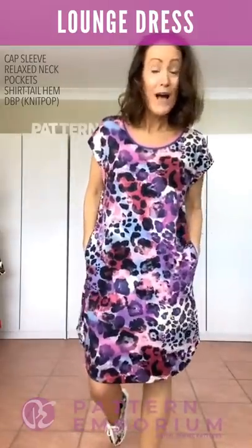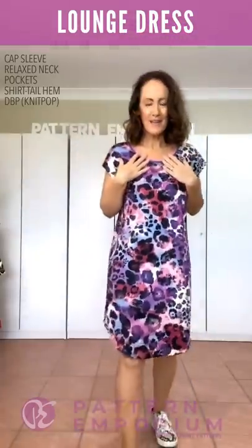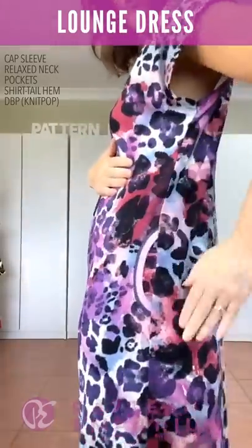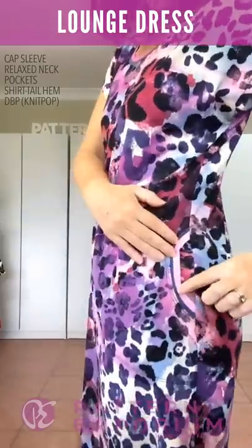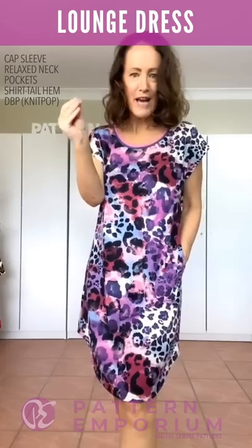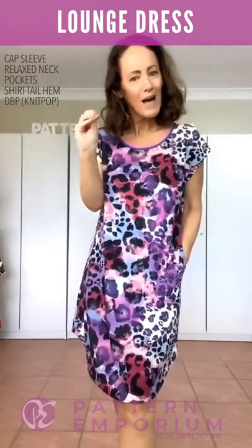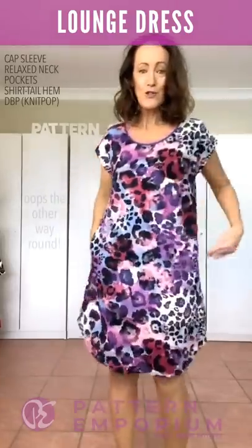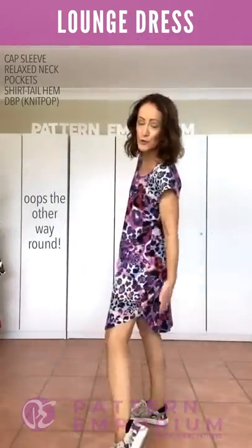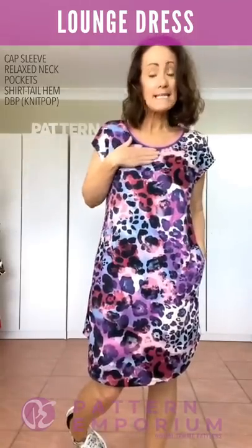This is the gorgeous little cap sleeve — it's so easy to sew and just so lovely to wear, perfect for our summer weather coming up. I've added the relaxed neckline and used a contrast fabric, then used the same contrast on the pocket, matching the colors. The shirt tail hemline gives a look longer at the front and shorter at the back. This is a double brush poly from Knitpop.